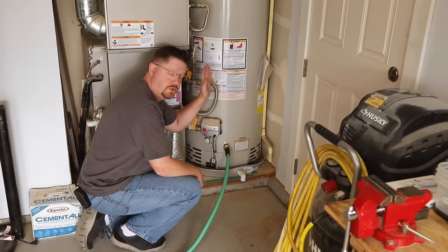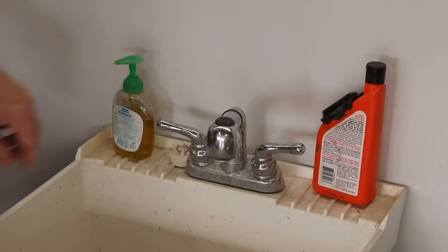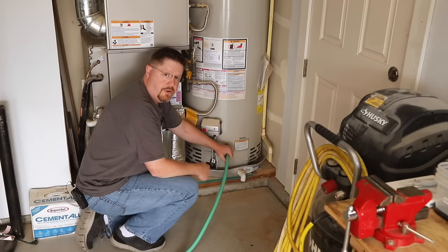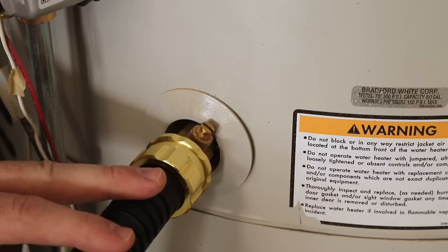Now we're almost ready to drain, but there's one last thing we have to do. If we were to open the valve now with no water being allowed into the tank, it would act like a straw with your finger over the end — no water would flow out. So we need to allow some air to get into the system. To do that, just open up a faucet anywhere in the house on the hot water side, which allows air to travel in so the water can drain out.